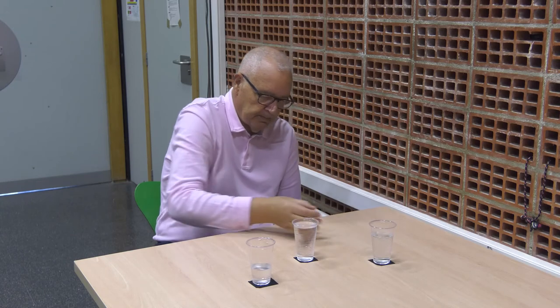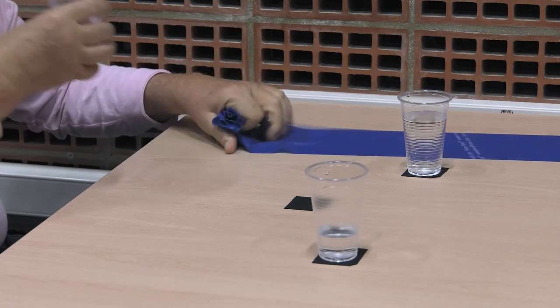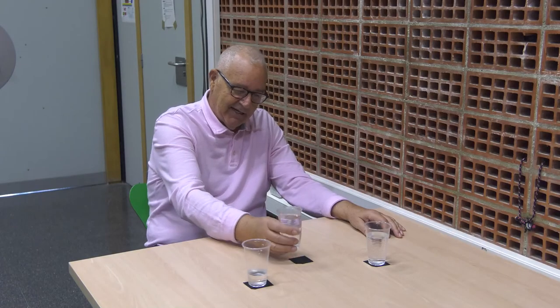Finally, in order to automatize the movement, we add a simultaneous task. We can see firstly a dual motor task, and then a dual cognitive task — naming Spanish cities: Valencia, Castellana, Alicante, Murcia, Zaragoza, Barcelona.